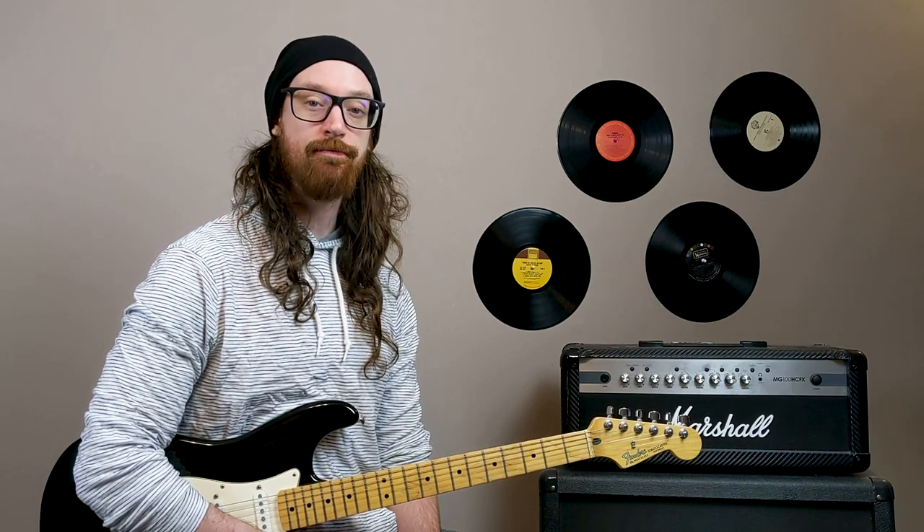What's up alt rockers? America's favorite guitar playing Ginger is back with another guitar lesson. If this is our first time meeting, my name is Scott and on this channel we learn how to play the best rock songs of the past and how to produce the best rock songs of the future. Leave a comment down below if Dashboard Confessional was your favorite emo band. And let's dive in.